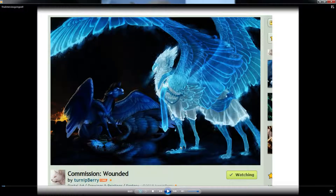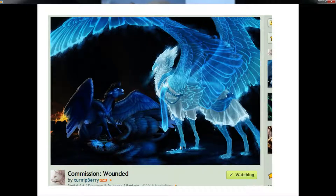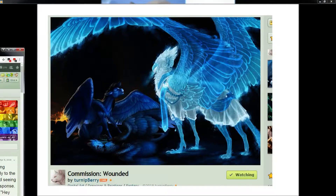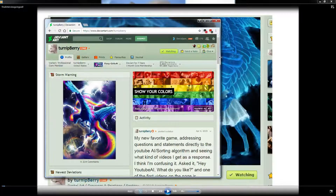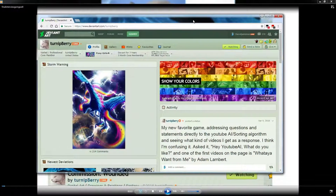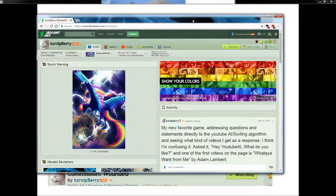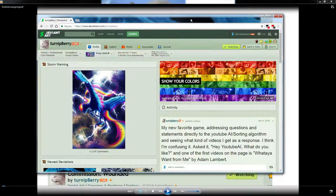Welcome to a new stream — hopefully this one will be all good. Our last one went bad because my audio cut out for some reason. So welcome to our new YouTube video with Turnipberry here. Check out her ArtStation.